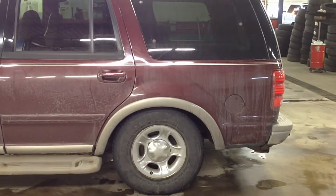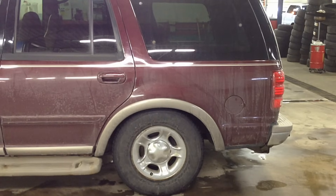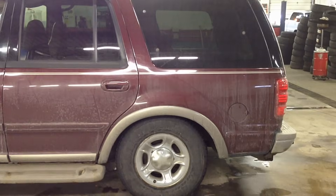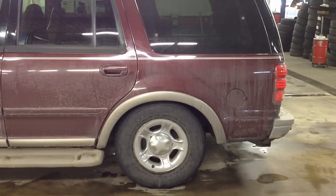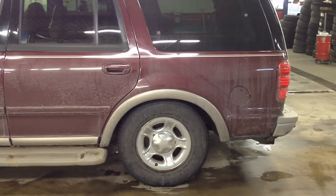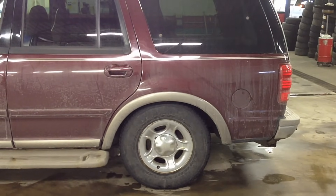Does this look familiar? You have air ride problems. If you have the rear end sagging like this, you most likely have a few issues going on and I'm about to go over them and help you diagnose it so you can get your back end back up.